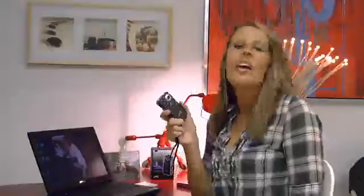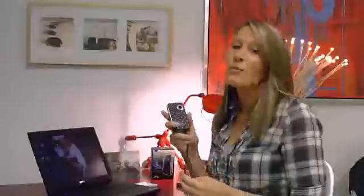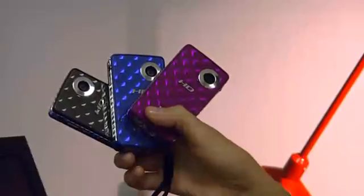Hi, I'm Erin and I'm here with the new camcorder by JVC. It's called the Pixio. It is a really small little pocket cam — as you can see, it's actually even a little bit smaller than my cell phone. So that makes it really portable, so when I'm out and about taking videos, I can just put it in my pocket and go. This camcorder comes in three colors — this is the Black Ice, but it also comes in Blue Steel and Purple Passion.